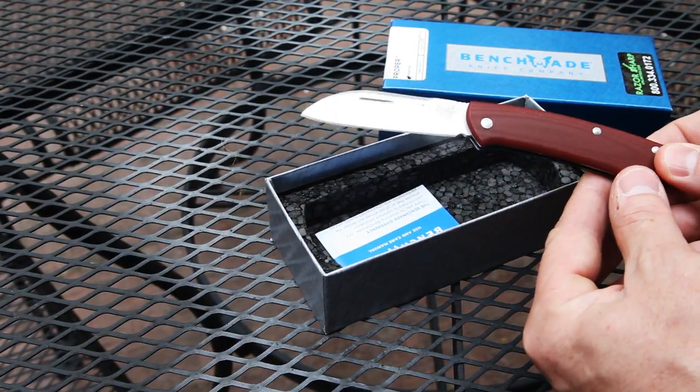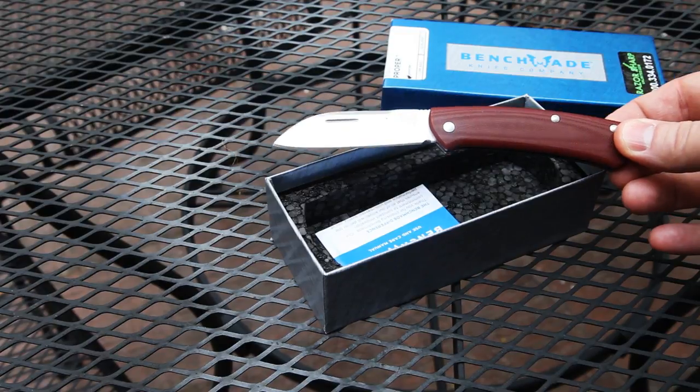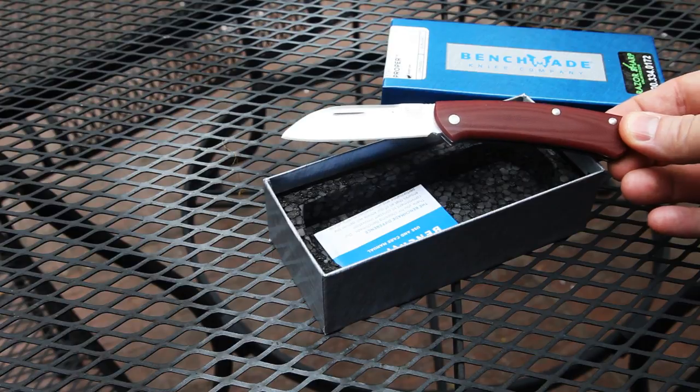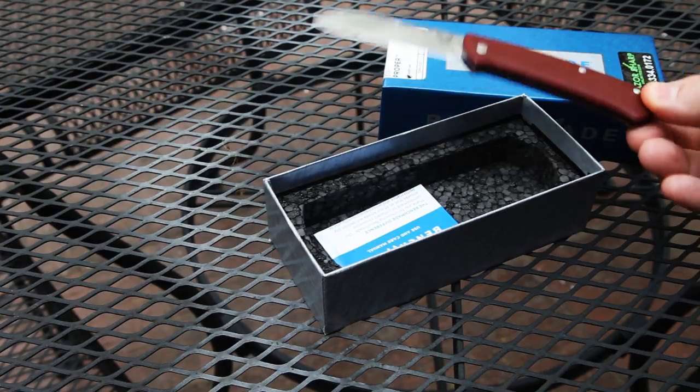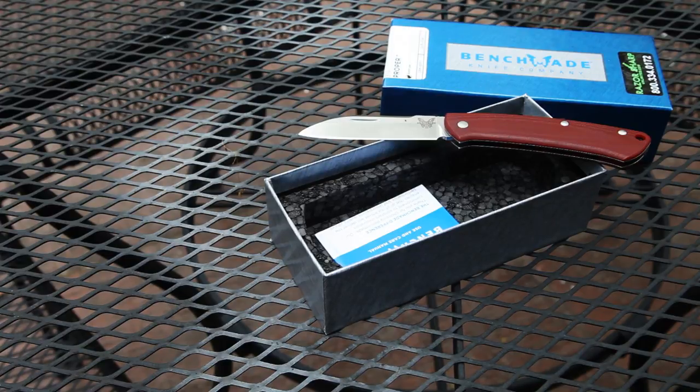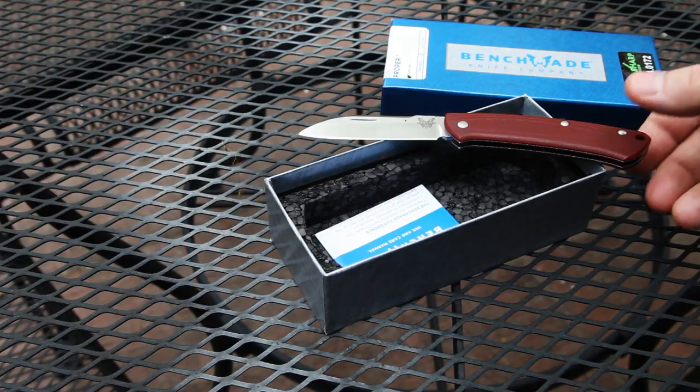I purchased this retail — nobody gives me knives, and if they did I wouldn't put up a video of it. That's why I do so few knife videos: there are very few things that catch my interest enough to buy, and this was one of them.